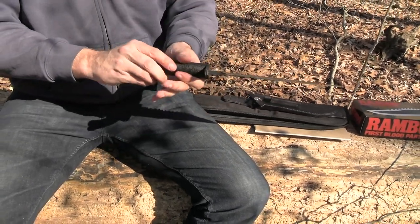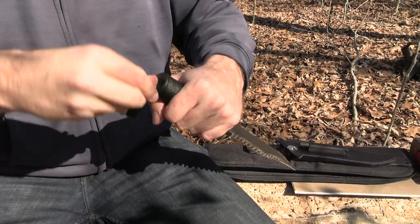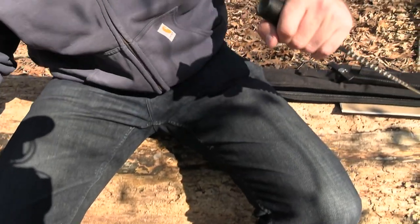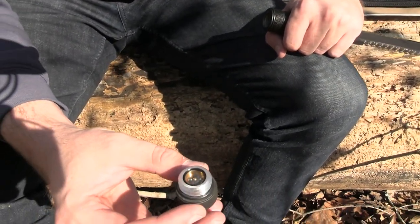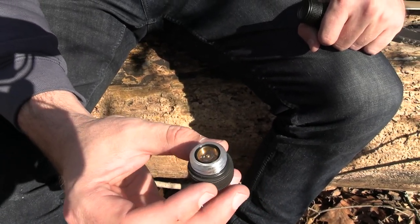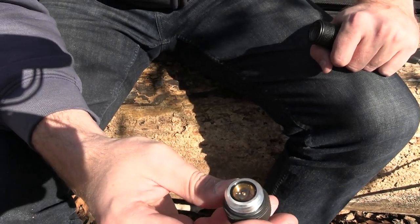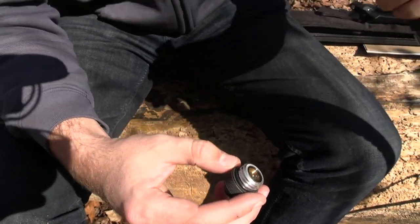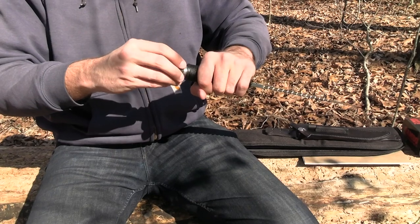You've got the little sharpener that comes out just like in the movie, a really nice leather sheath. And of course it wouldn't be a Rambo knife without the removable cap — it's got the compass in there. The only thing I've noticed that is not a hundred percent accurate to the movie is the compass looks a little different, but it's basically the same.